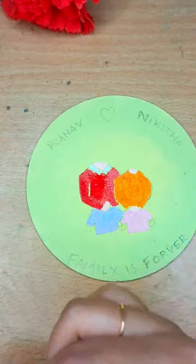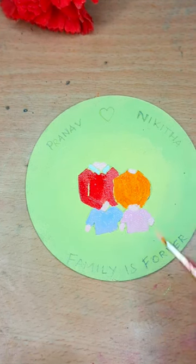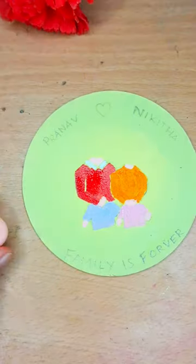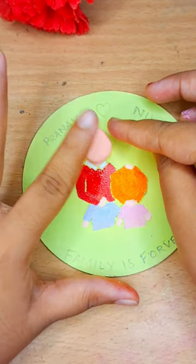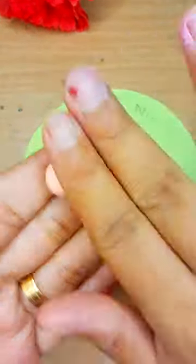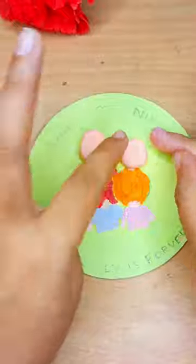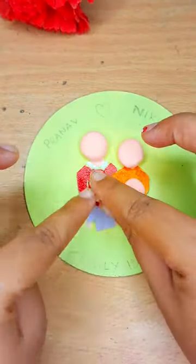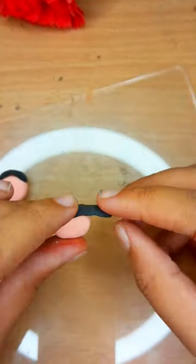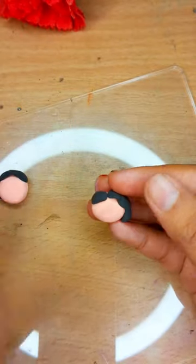Once the painting is done, I've taken foam clay for making the faces. Now it's time to make hair for this cutie — I've taken some black foam clay and I'm attaching the hair for all four faces.